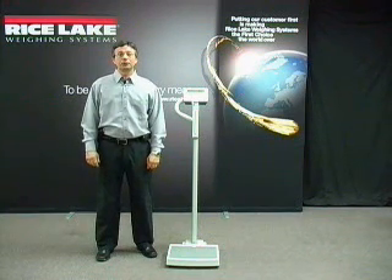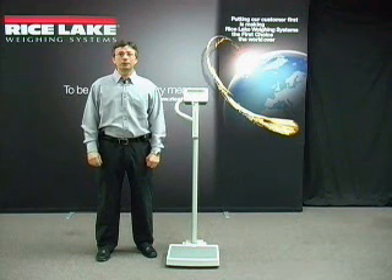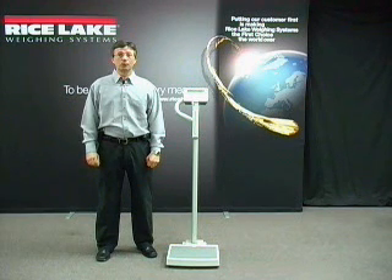Digital Physician Scales are used in a variety of health care market settings, including hospitals, nursing homes, physician offices and clinics, fitness clubs and schools, weight loss centers, and home health care.